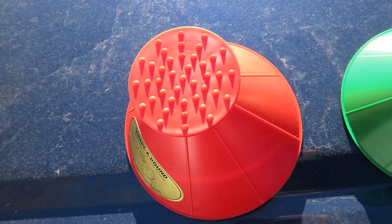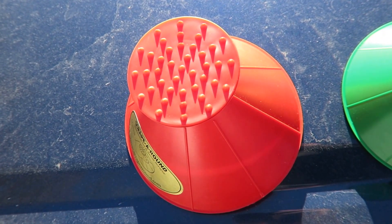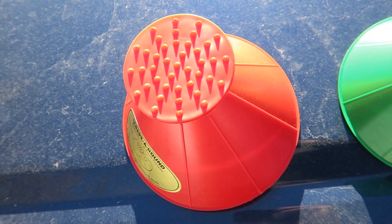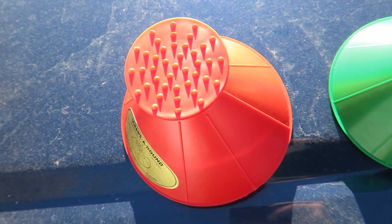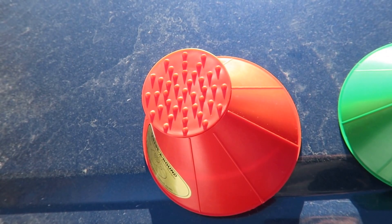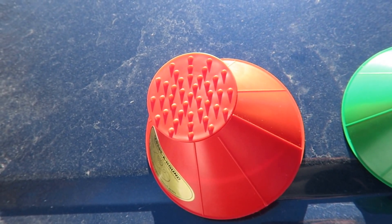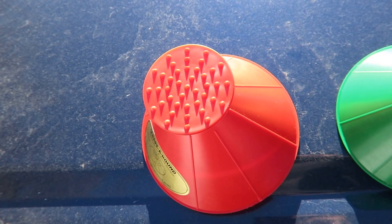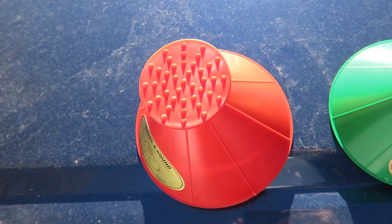I had the blue one in the other car, so I don't have that one here today, but I did get three to review and I just want to share that with you. Scrape Around is the name of the product. I'll put a link below this review so you can go to their website and buy different ones. Thank you for your time. Bye.